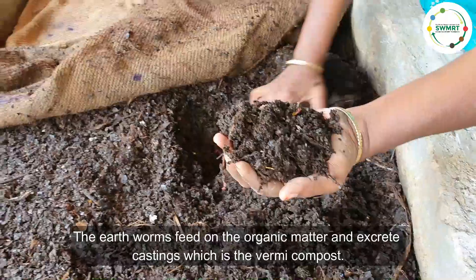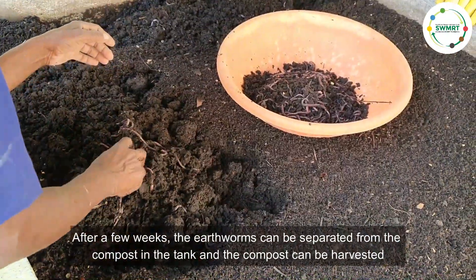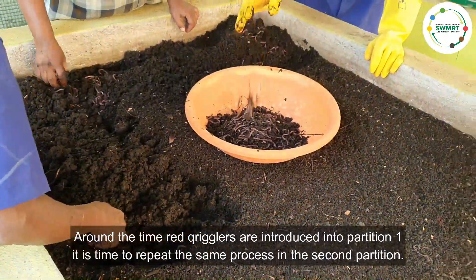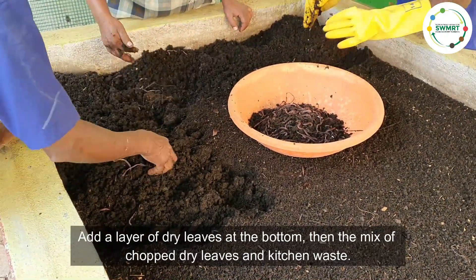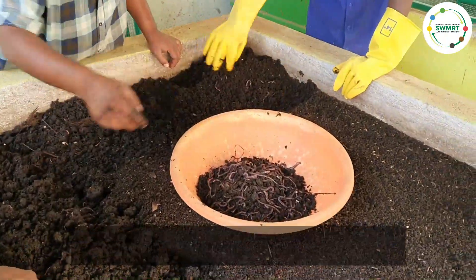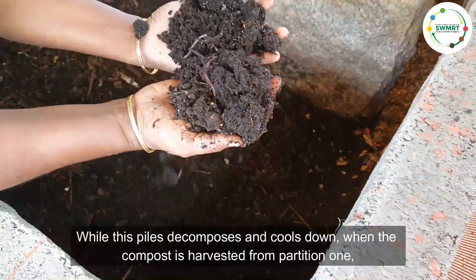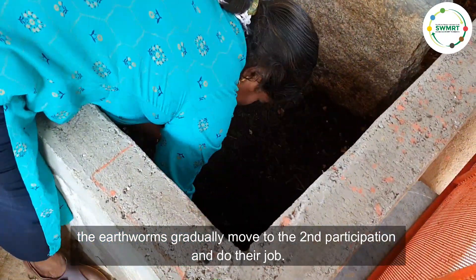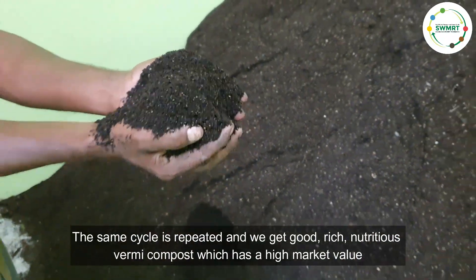The vermicomposting process can then start. The earthworms feed on the organic matter and excrete castings, which is the vermicompost. After a few weeks the earthworms can be separated from the compost in the tank and the compost can be harvested. Around the time red wigglers are introduced into partition one, it is time to repeat the same process in the second partition — add a layer of dry leaves at the bottom, then a mix of chopped dry leaves and kitchen waste, and finally sprinkle cow dung slurry on top. While this pile decomposes and cools down, when the compost is harvested from partition one, the earthworms gradually move to the second partition and do their job.